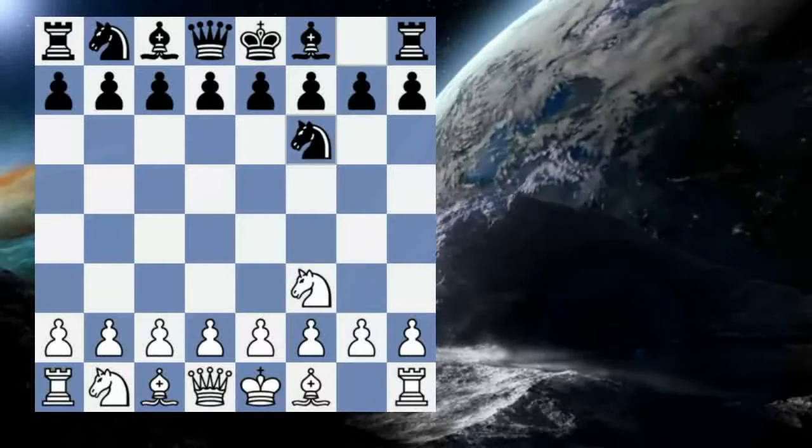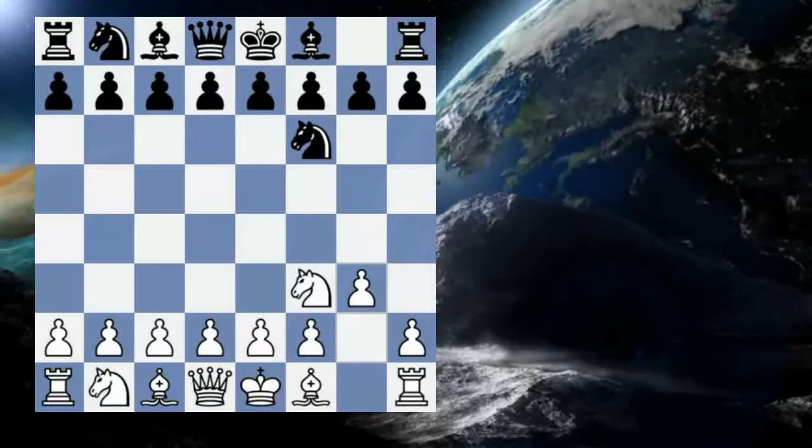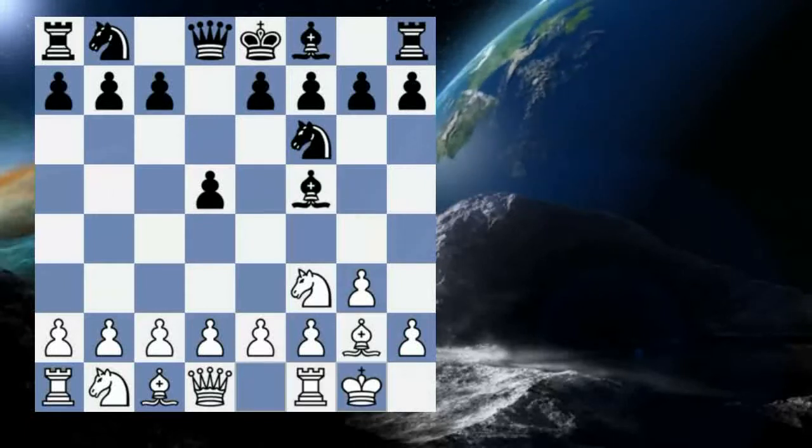His opponent replied knight to f6, and Fischer goes into this setup here with g3, d5, bishop g2, bishop f5, and he castles.